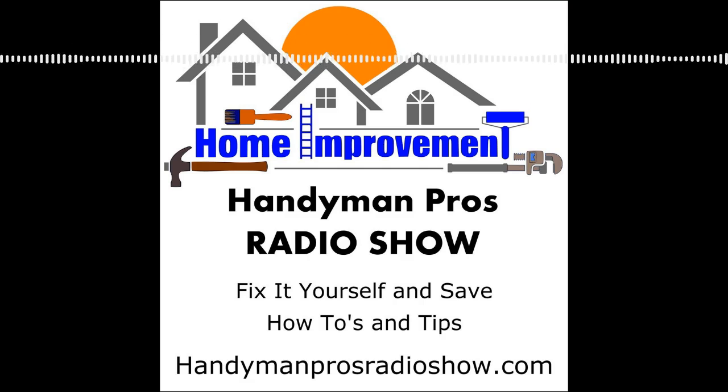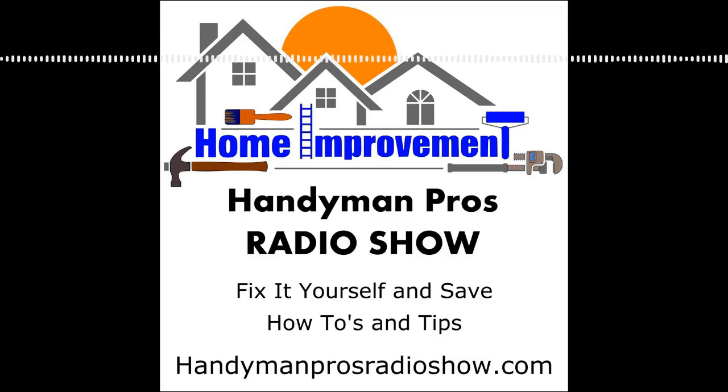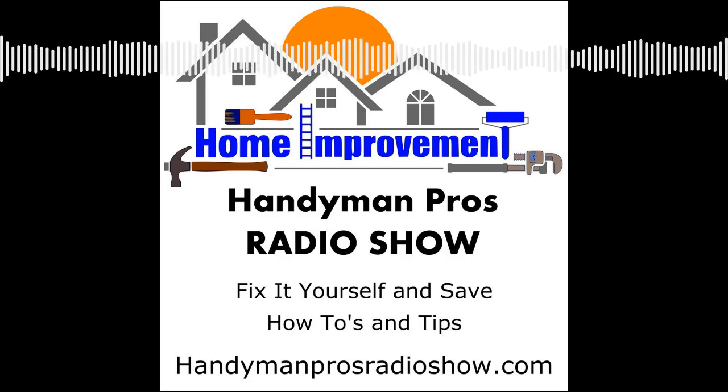Don't forget to join our Facebook group at Handyman Pros and join the conversation. Send us an email at questions@handymanprosradioshow.com, or go to our homepage and up in the right-hand corner leave us a voice message. We'd love to get your voice messages out on the air. We appreciate it and we'll talk to you next week.